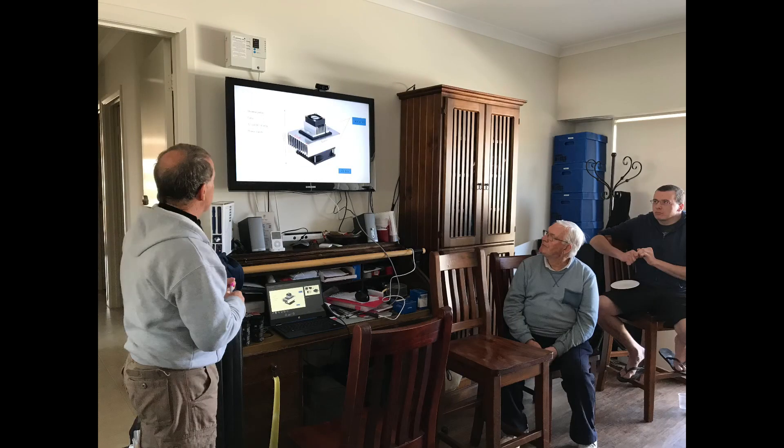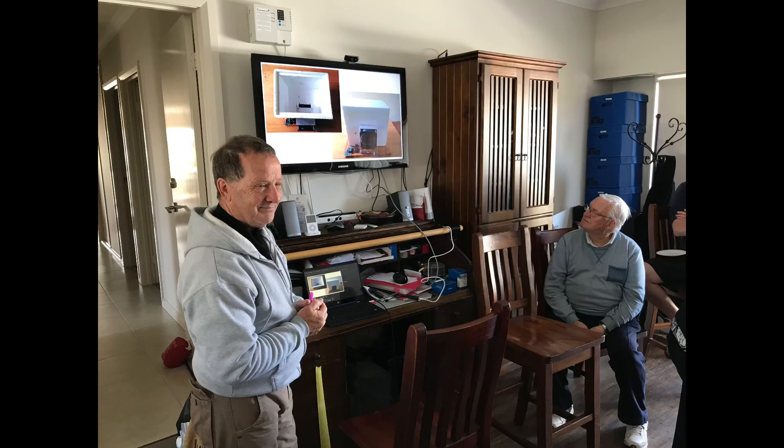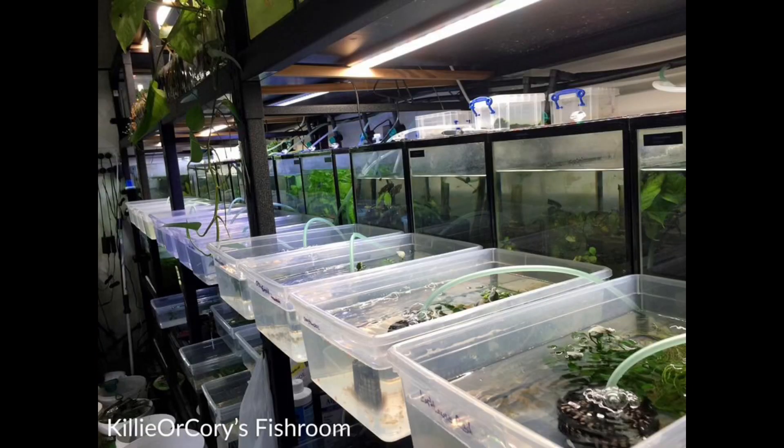First up, we had Keith giving a talk on making a box for non-annual or annual egg incubation using a styrene box — either a fish box or a vegetable box like a cauliflower box — which components you can use to heat and cool it in summer and in winter, to incubate your eggs at relatively stable temperatures with bits and pieces you can buy online, setting it up with a little know-how quickly and cheaply.